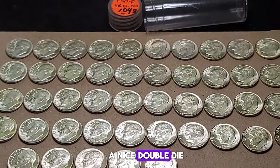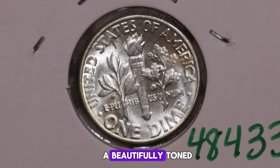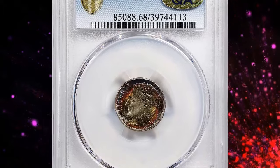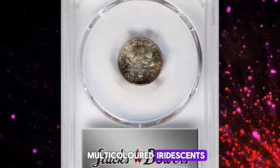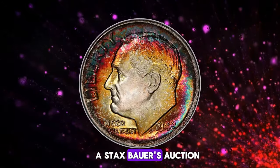A nice double-die reverse is known for the 1948-P dime and is gaining popularity among collectors. One standout example is a beautifully toned 1948 Roosevelt dime graded MS-68 Full Bands by PCGS. This superb gem, with its striking multicolored iridescence on the obverse and reverse borders, was sold for an impressive $4,800 at a Stack's Bowers auction.